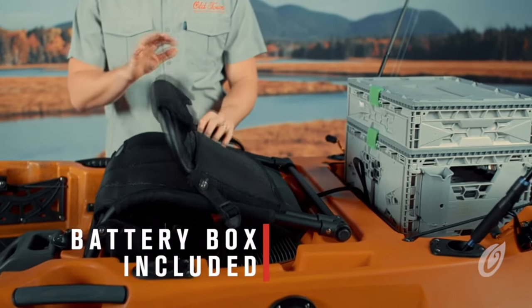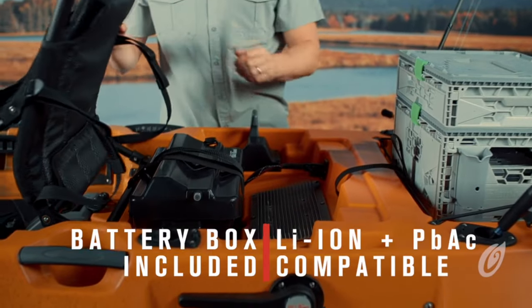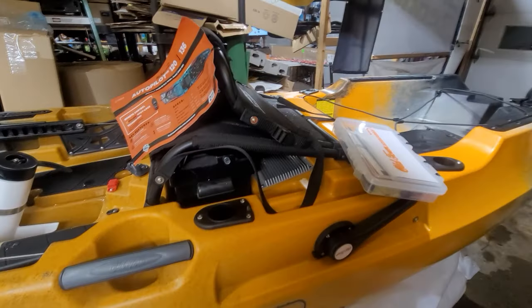The kayak comes equipped with a full-size battery box, which is placed under the seat, providing more in-haul storage space up forward over the traditional placement of Old Town's previous electronics battery bag. Our battery is set up — by the size of this I'd say our normal lead acid — a lithium battery that size in that box will give you all kinds of amperage for the day.